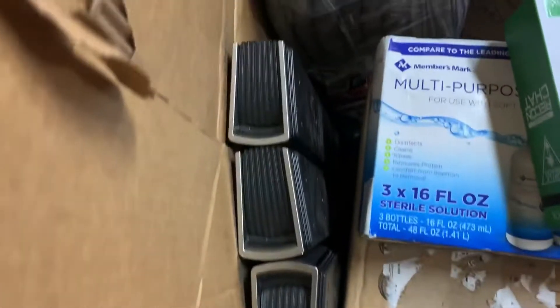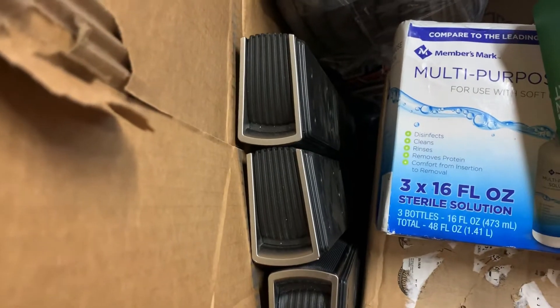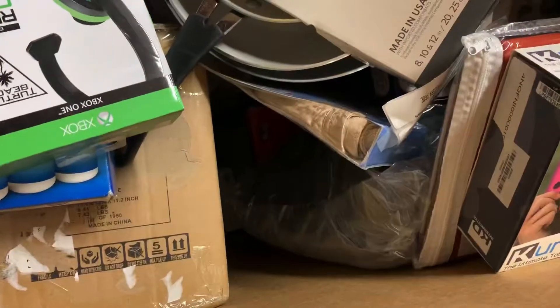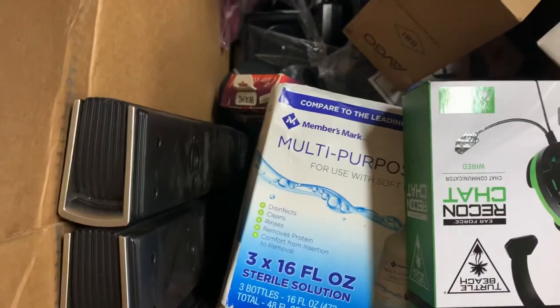Let's shut it down — we've got three LG soundbars! Ding, ding, ding! There's also an extra remote down here and some more electronics. He's still digging!